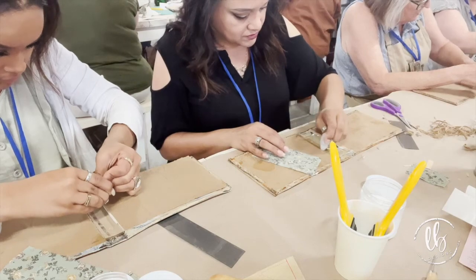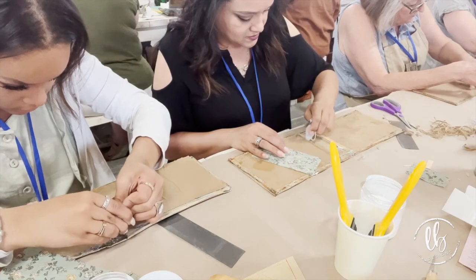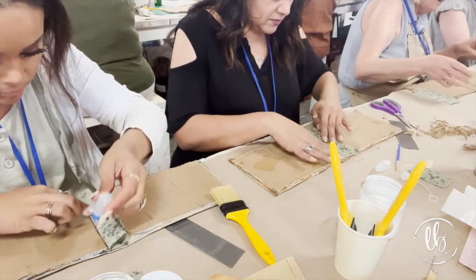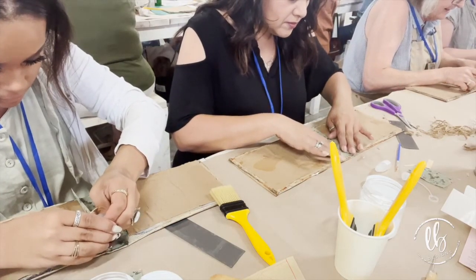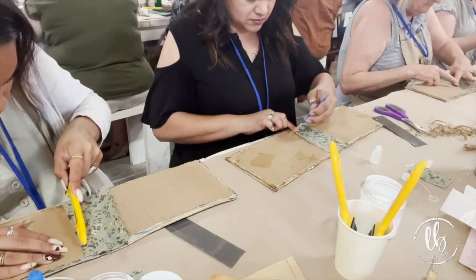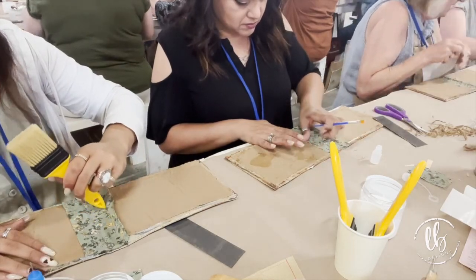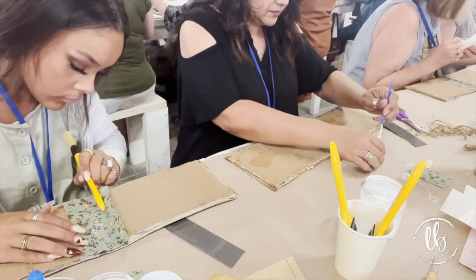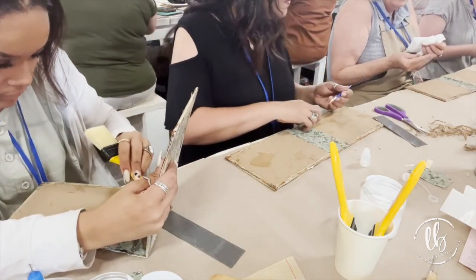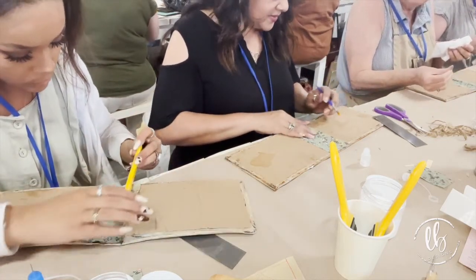Next we took a piece of fabric, cut it to the exact dimensions, and used fabric tack. I actually have fabric tack on my website — it is the most amazing blue glue. It's for fabric, but I actually use it for a lot of my paper crafting as well. It's silicone-based so it doesn't wet your paper and does a really good job. Make sure you get your edges. You could use paper instead of fabric, or lace or doilies — there's all kinds of ways to cover and secure your covers.